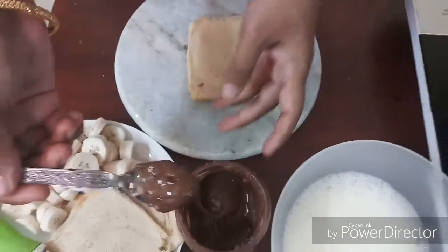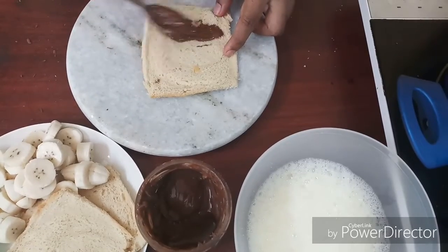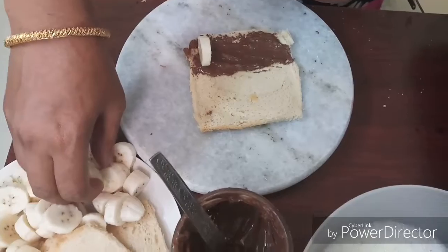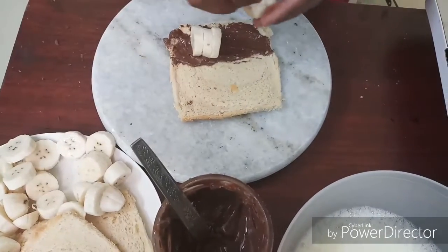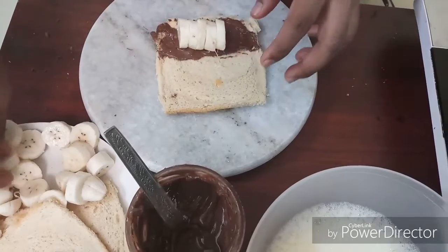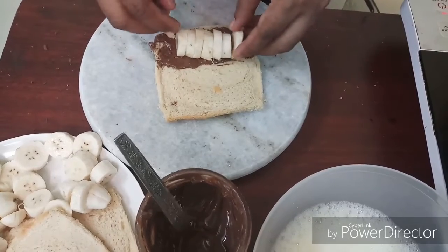We will spread the nutella. You can put the nutella in the pan.